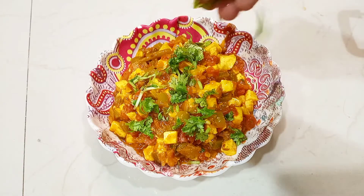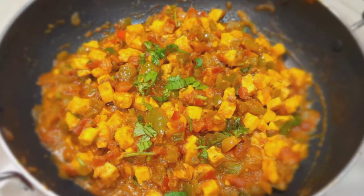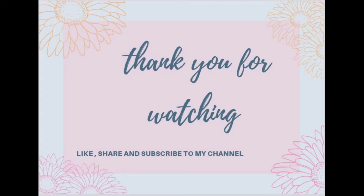This is a very amazing combination and if you like the recipe, like, share and subscribe to my channel. Don't forget to hit the bell icon for the latest updates. Thank you for watching.